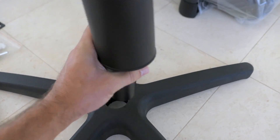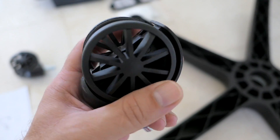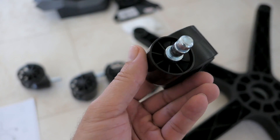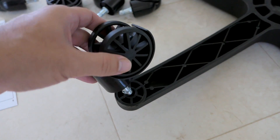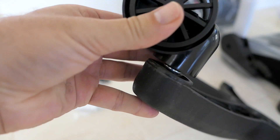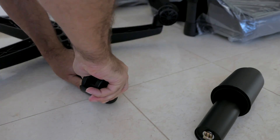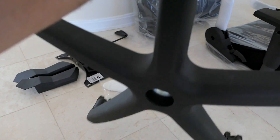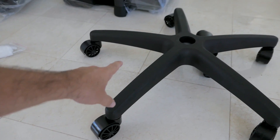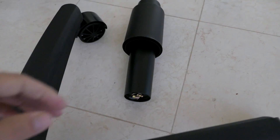I'll take the shock out for now and flip the base around to install the casters. The casters look pretty nice — the wheels spin easily, they're plastic with metal where needed, quite robust. You just push them straight in until they click all the way down. With the wheels on, we can flip it around — it's a very wide base, which should give really good stability.